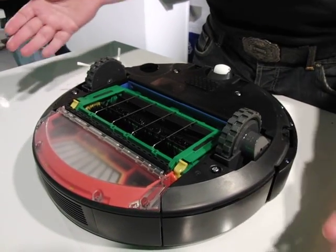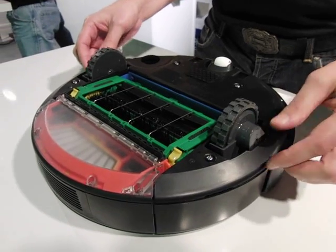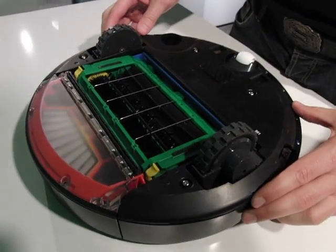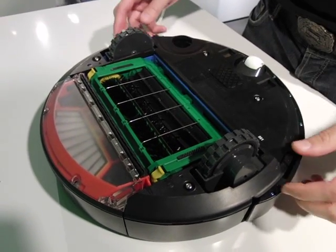I'm demonstrating the modularity of this system, how easy it is to service and take apart. It's really based on a very robust design. It's the fifth generation, where we've learned a lot about what it takes to build a long-lasting robot.